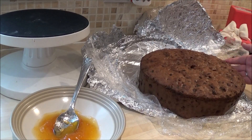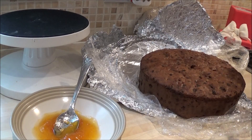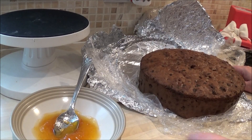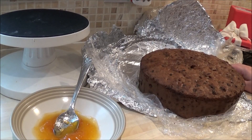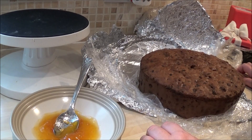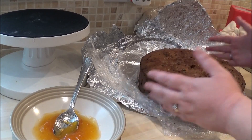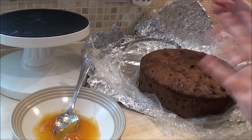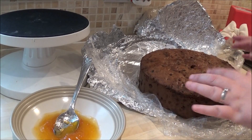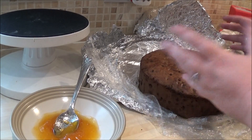Not too much, obviously, but enough to penetrate inside — and alcohol is a preservative anyway, so it's not going to ruin the cake. Somebody said to me, 'Oh, you feed your cake with brandy — that's not health and safety.' I went, what? Brandy? It's alcohol, it's not going to go off. So that's rubbish. Feed the cake, and especially if it's your Christmas cake you can add more brandy the stronger you want it. Once a week leading up to Christmas, just give it a feed.